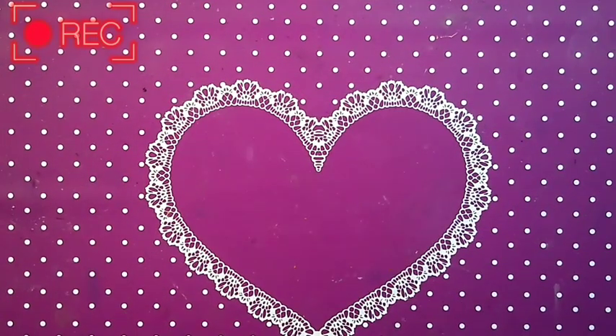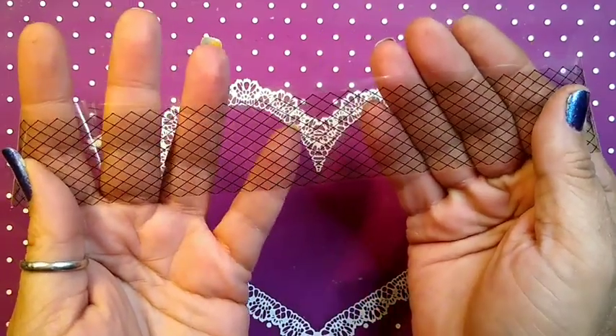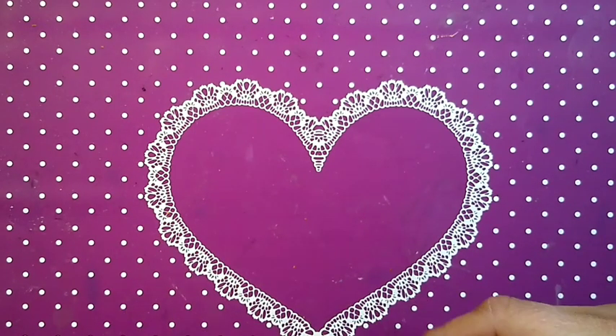Hello, this is Sheree for Just Nailed It and we are here today with a video collaboration for Creative Nails. Karina's Nail Designs and I have this one today. Our theme is lace. I am using some fishnet lace from Charlie's Nail Art Supply — this is one of my faves.